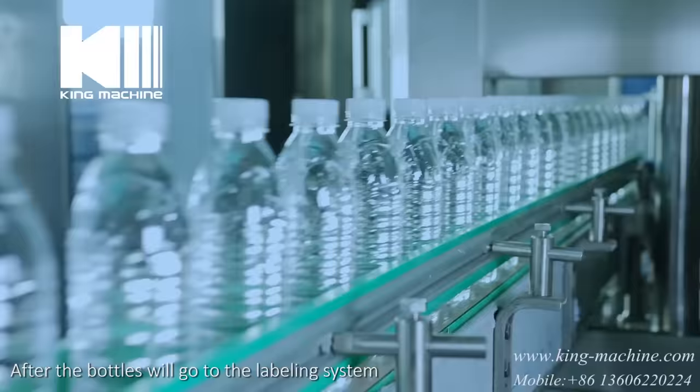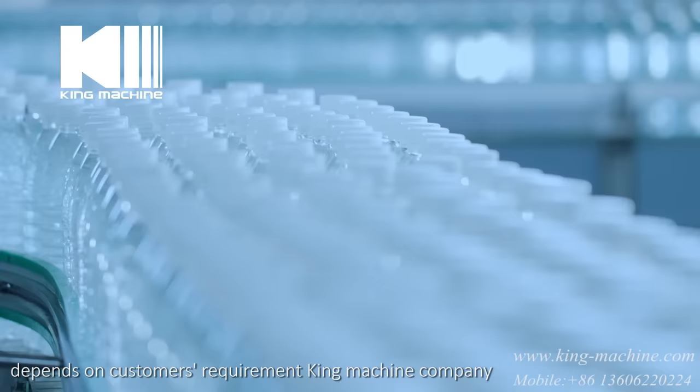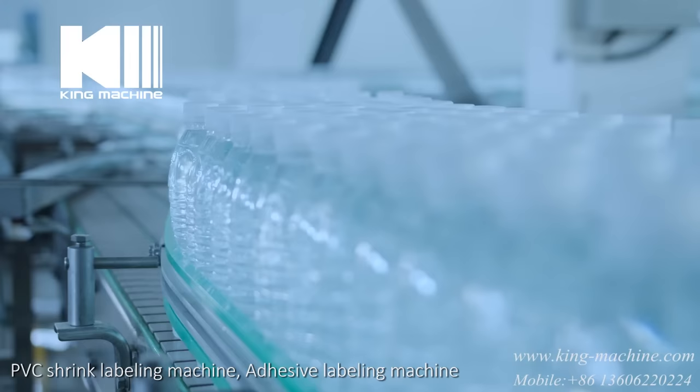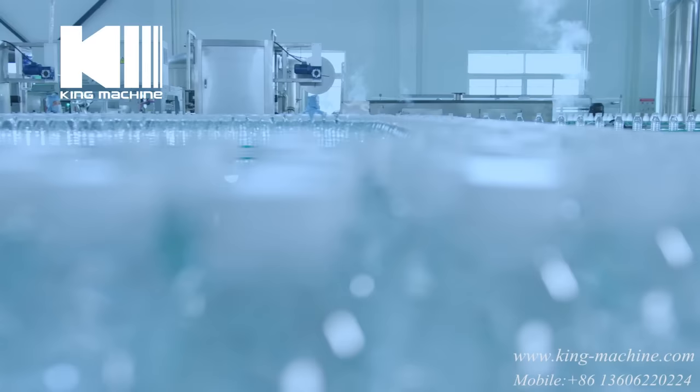After sealing, the bottles go to the labeling system. Depending on the customer's requirement, King Machine Company can supply the OPP labeling machine, PVC shrink labeling machine, or adhesive labeling machine. Then the bottles will be dated.